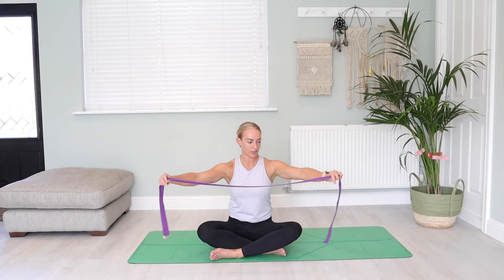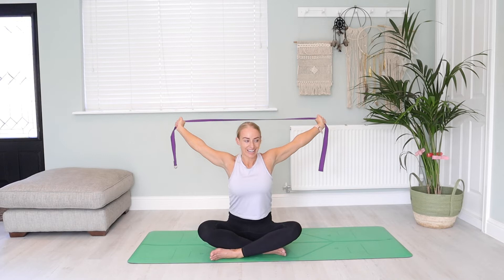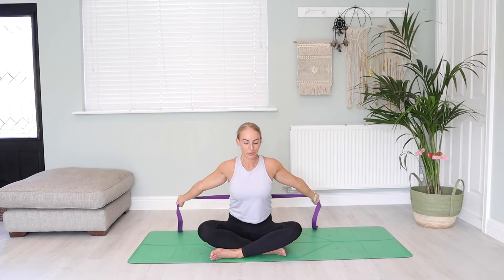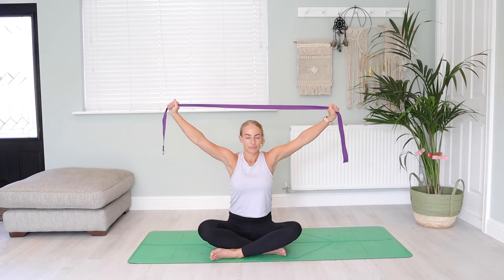Let's take a big breath in as we sweep the strap above the head, and then exhale as we pull it all the way back behind us. Now you may stop here — some of you may be able to get the strap all the way towards the lower back. So just work with your own bag of tools, inhaling to the top, exhaling to the bottom.